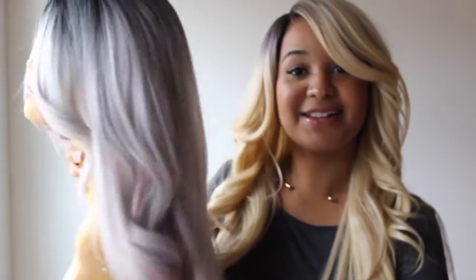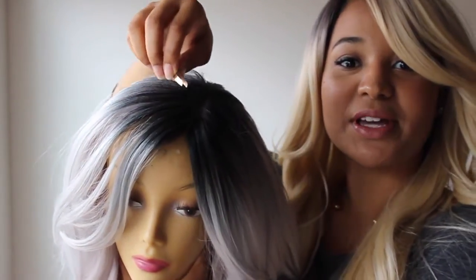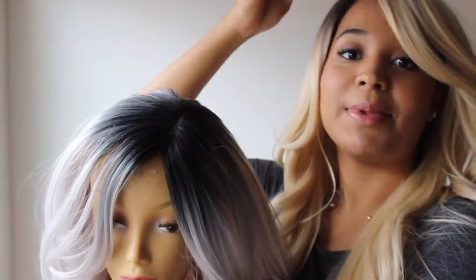So the million dollar question — how do you make your wig look real? The first thing you need is your wig. This is my friend, and this is my ombre pink and gray wig. Once you have your tweezers and your wig, you start tweezing the part line to make it look more natural.